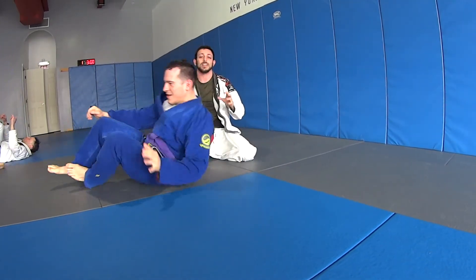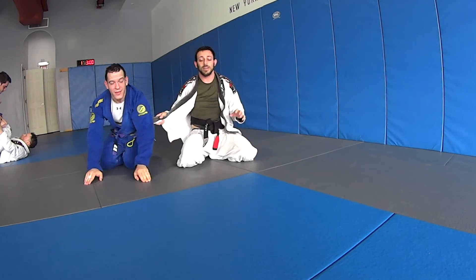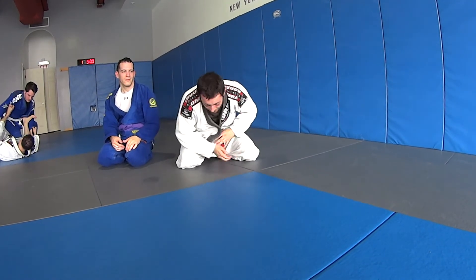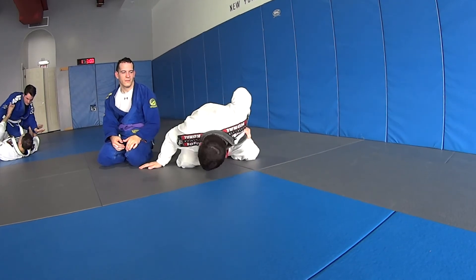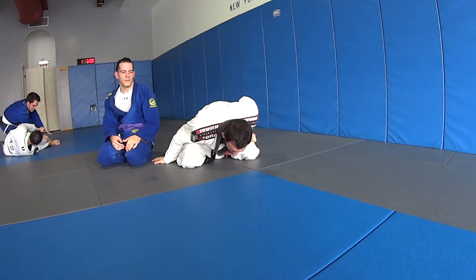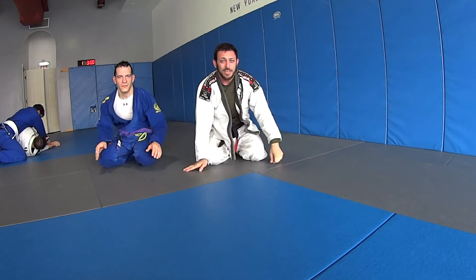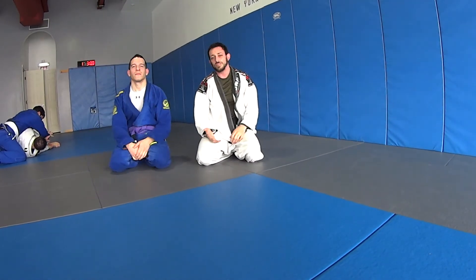It is a sneaky, sneaky choke — you can't let him see it coming. You can even let him push your head like he's pushing you away, then bring it in. Calm down, boom, finish. Remember I really turned north-south to finish this choke. This is kind of like the gi version of the north-south choke.